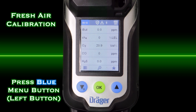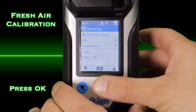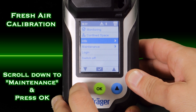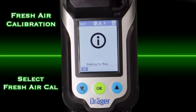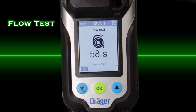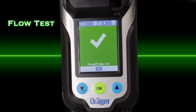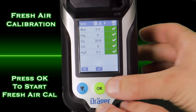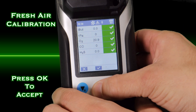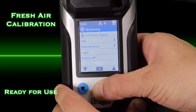Before taking measurements, go to a fresh air environment and perform a fresh air calibration. Go to the display menu by selecting the left blue button and press the green OK button. Scroll down to maintenance and select fresh air calibration. It will now perform a flow test — block the inlet with your finger, then remove your finger once it says to unblock the inlet. You are now ready to start your fresh air calibration. Press the OK button to apply the fresh air. Once you see all the gases checked in green, press the OK button, and the device will then be in measuring mode and ready for use.